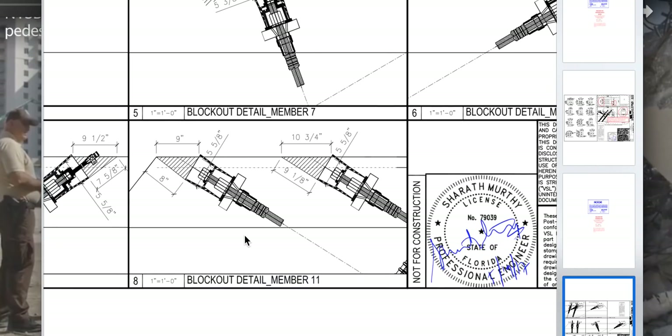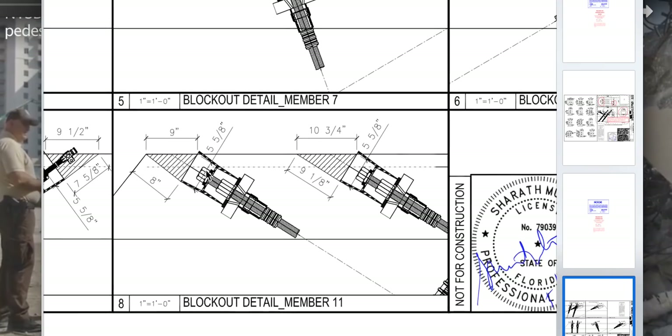Let's scroll to number 11 right here — this is the one that was being post-tensioned at the time of the failure. And incidentally, when we look at the NTSB videos showing that curved one on the deck, that is number 11. A couple of times I may have said that the one sitting up on top of the pier is number 11 — yes, we do look at number 11 on the pier, but this is the one they were actually working on.